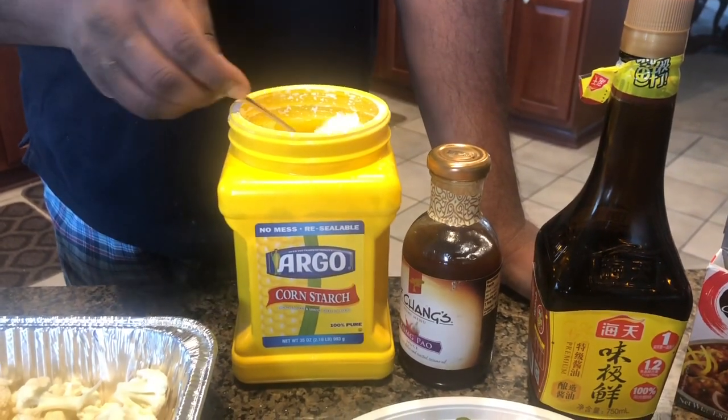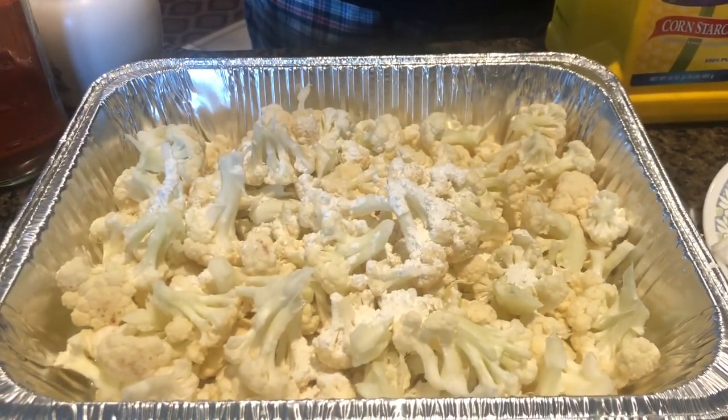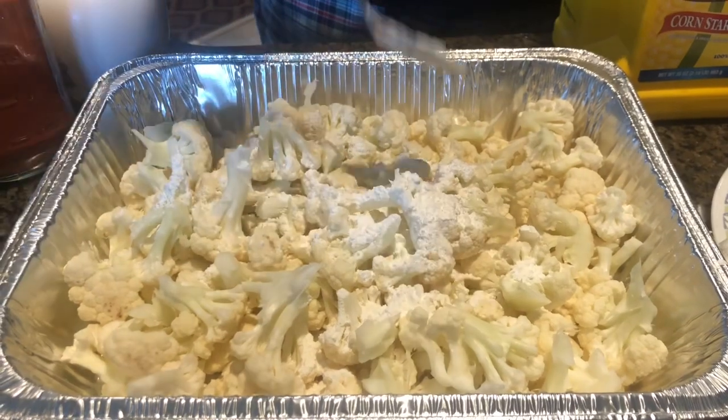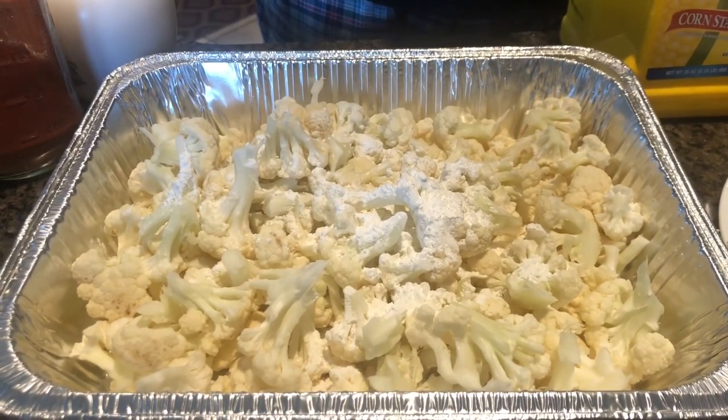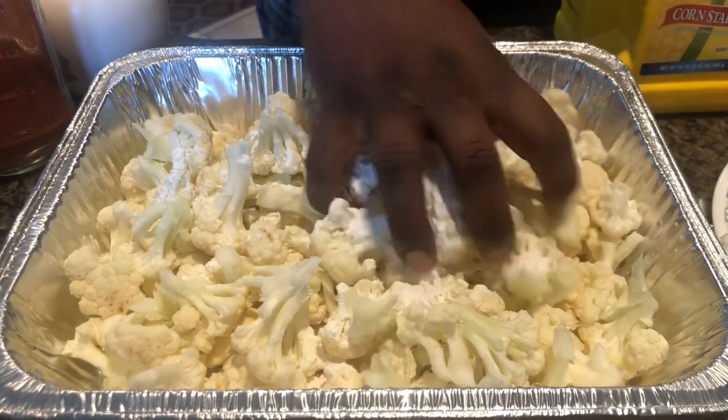I'm going to start applying the cornstarch on top of the florets. What this does is provide a coating and it also removes any excessive water that is not needed to get a crispy output.